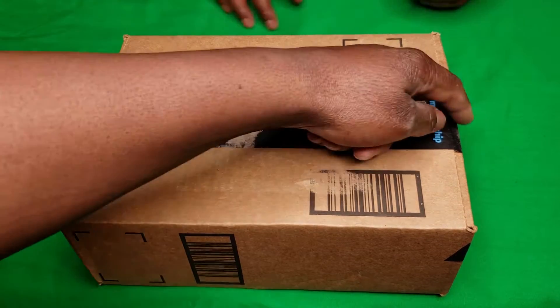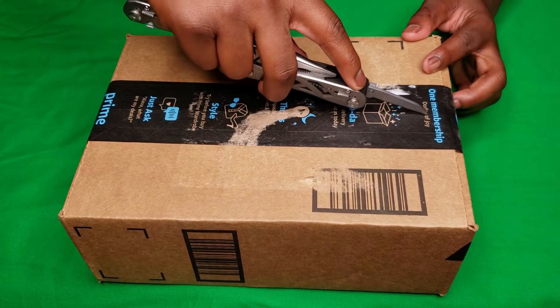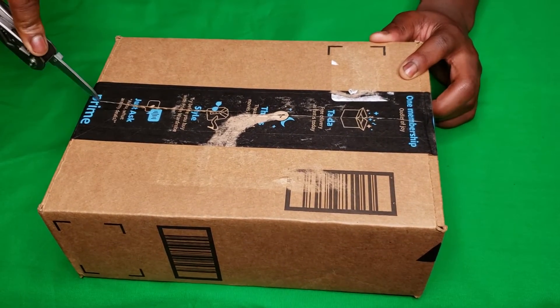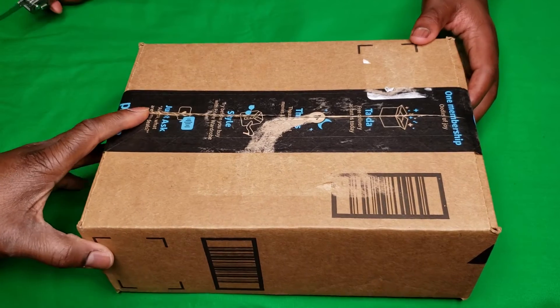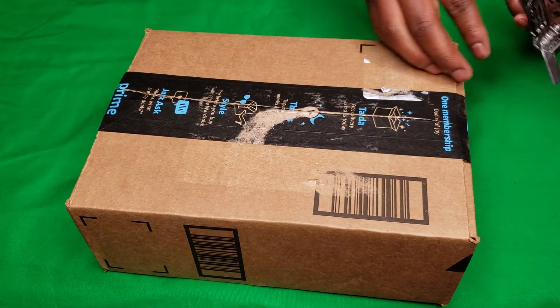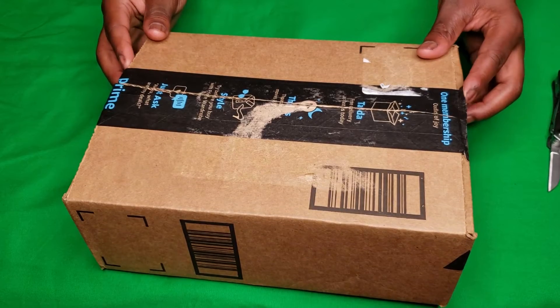All right, son, go ahead and cut across and up top. This calculator probably took a good couple of days to get here — not even, maybe about 24 hours. You know how Amazon does. My son's going to use that super sharp blade because it easily cuts through a box and paper. Not sure what type of packaging is going to be inside. My son doing an excellent job cutting that box open without slicing his fingers.